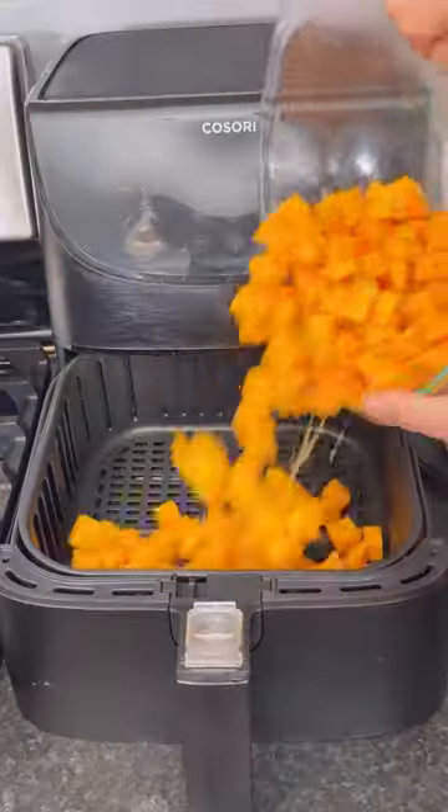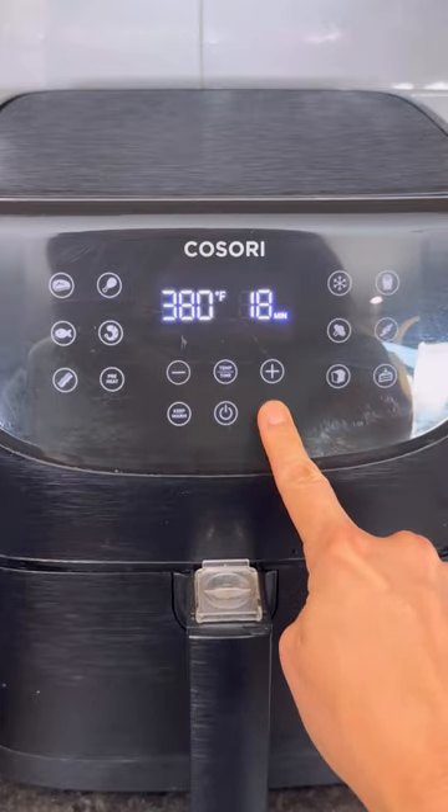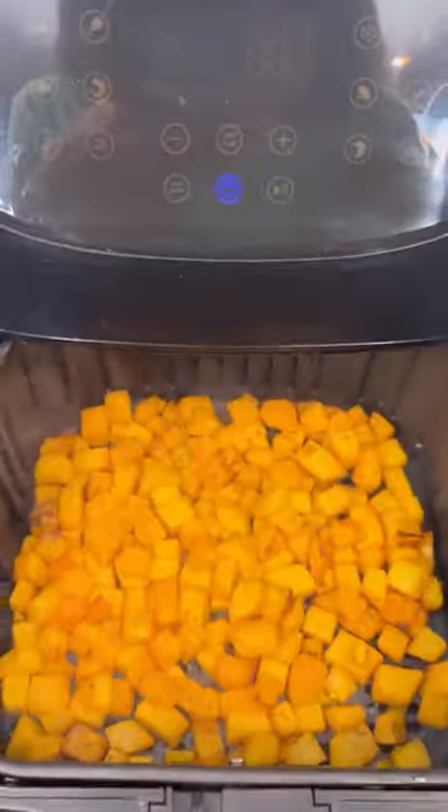Add in the cubed butternut squash, give it a good toss, and add it to an air fryer in a single layer. Cook at 380 degrees for 18 to 20 minutes, giving the basket a good toss halfway through cooking.